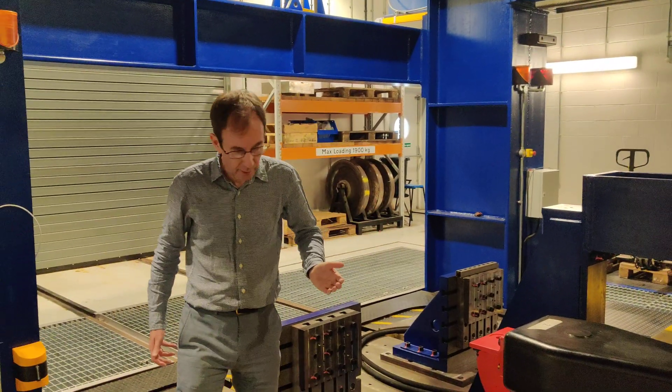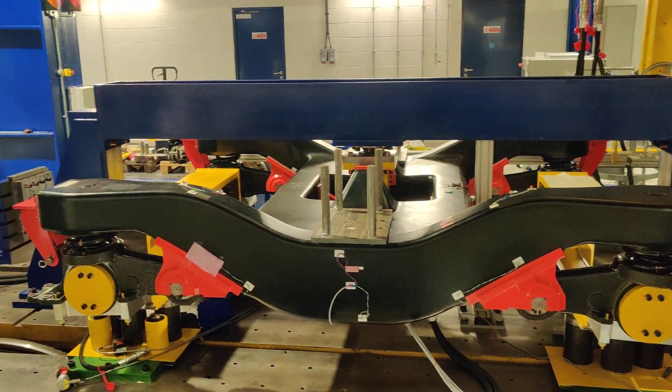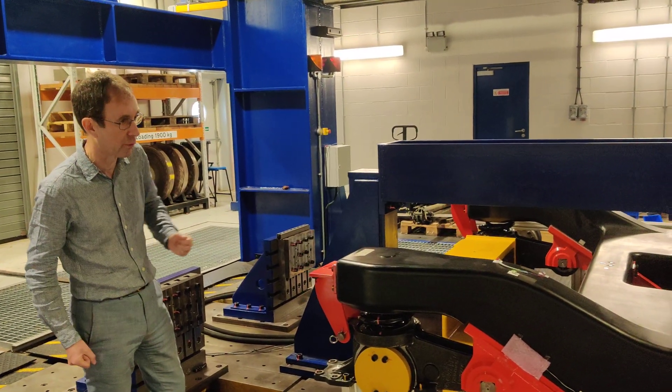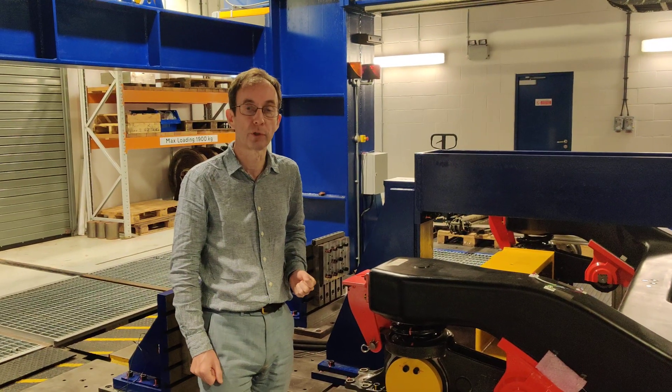The vehicle sitting here at the moment is a carbon fibre bogey. In this particular case it doesn't have wheel sets — it's actually got dummy wheel sets because we're just doing fatigue tests on this carbon fibre bogey frame. The rig can be used for many different types of tests of this kind, and we're using it for lots of research projects.